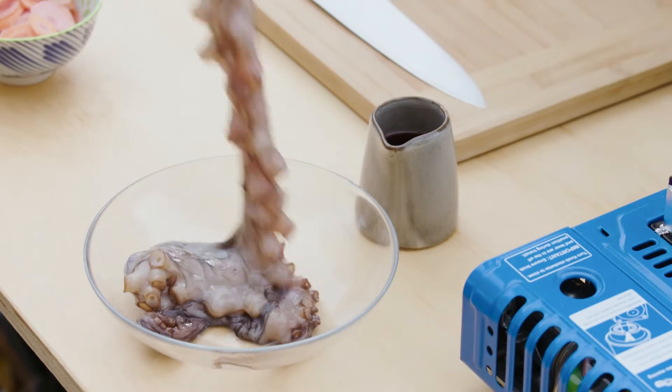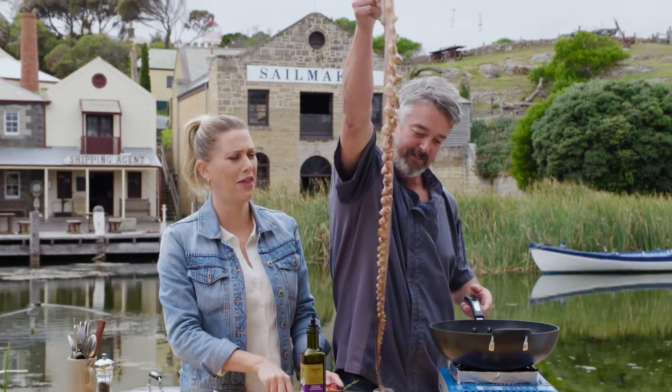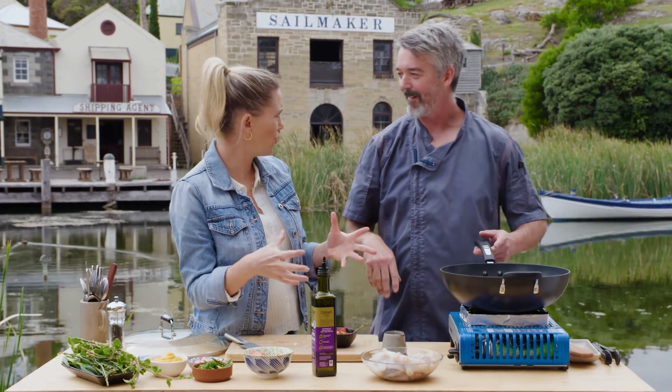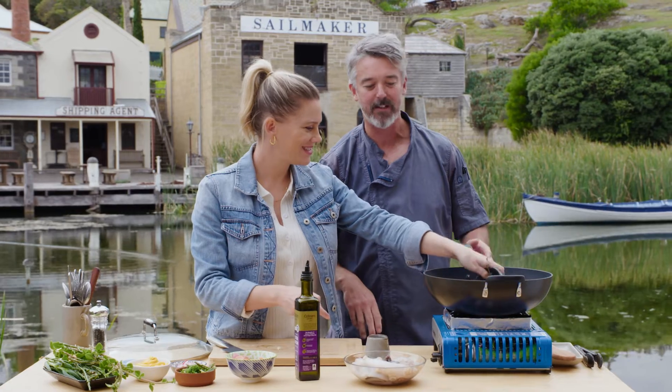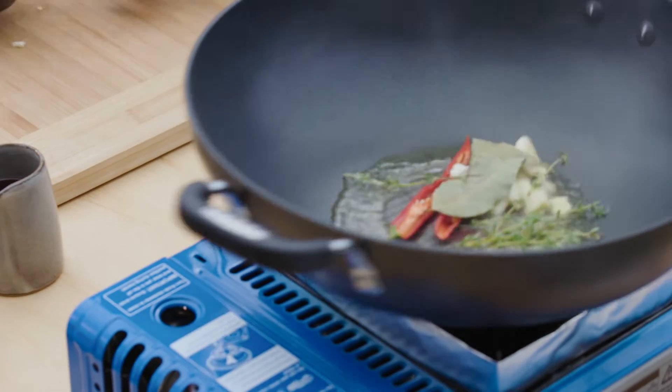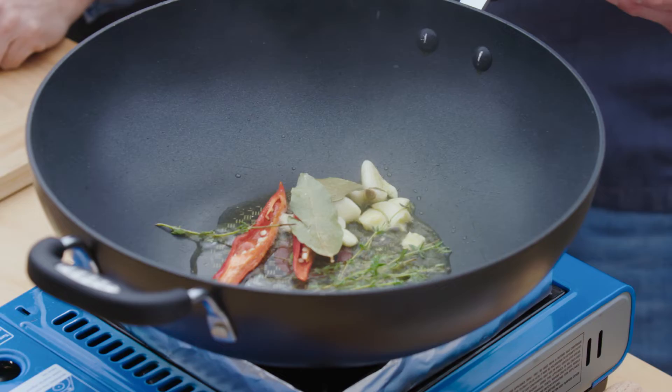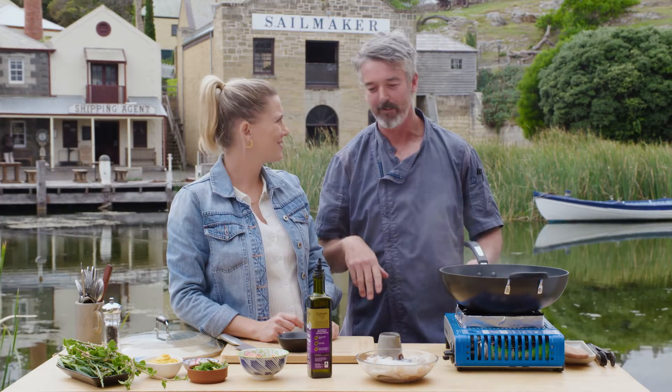And this is the octopus we're actually using today. That is a very large tentacle - huge! It's not a bad bycatch. These things get to about six or seven kilos and they eat most of the crayfish in the pots, so the fishermen hate them. But as a chef, we love them.